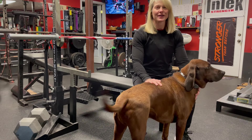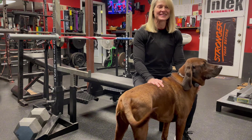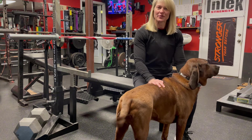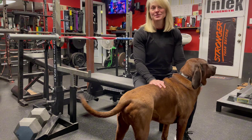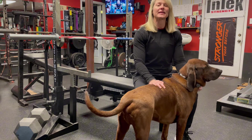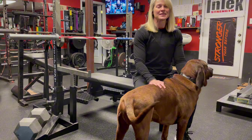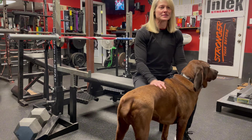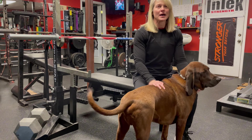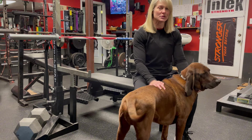Heavy holds are an exercise that we've been doing for 20 plus years. The idea came when a friend of ours was in chiropractic school and was studying isometrics. We did a lot of weight training in our basement back then, and his thought was we could apply this to lifting weights — that's sort of where the thought process was born from. We like to call them heavy holds; some people call them isometric holds or static holds.